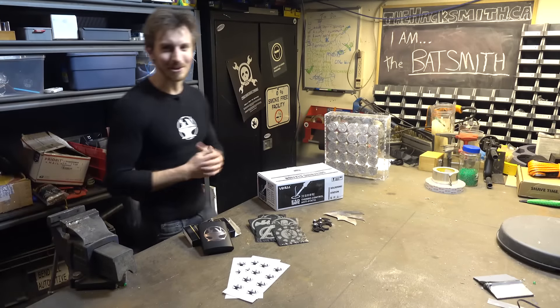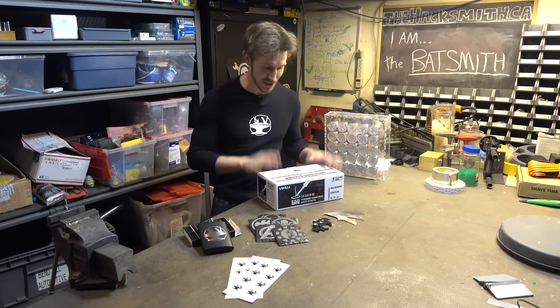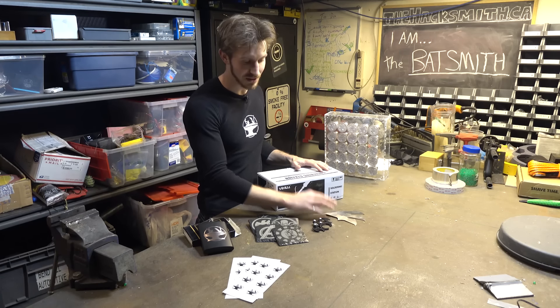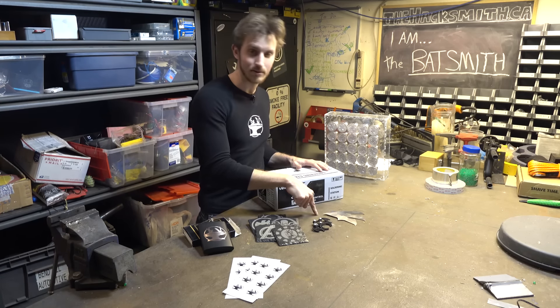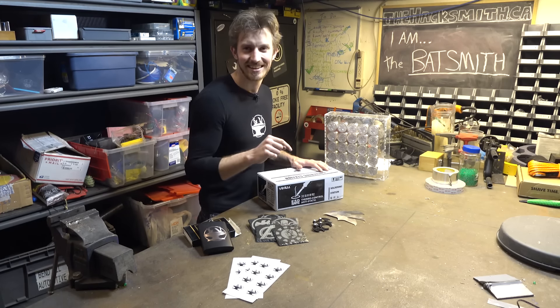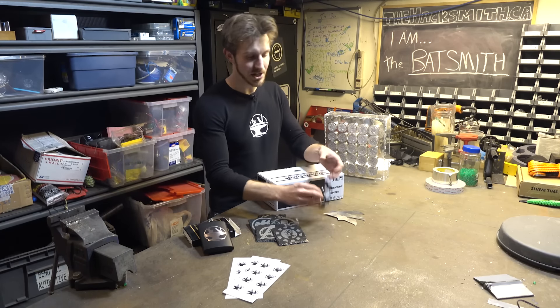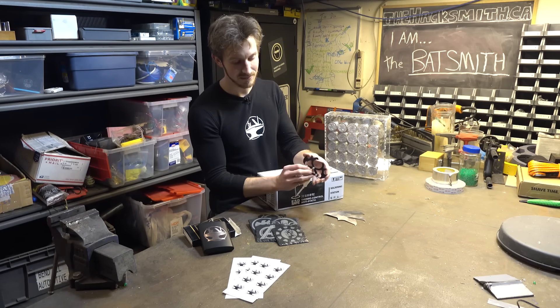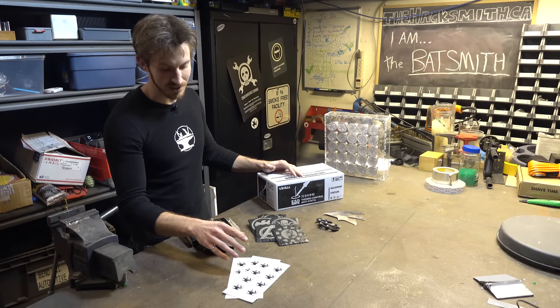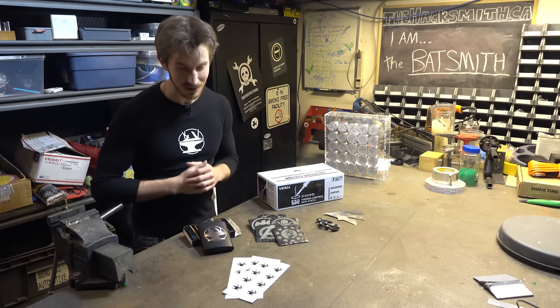Alright, so this is what we're giving away for the holiday giveaway. We've got a soldering station from Hobby King. We have three of the original Batarangs — actually, these are a different design than what was in the Batarang video. We also have a keychain prototype of the rappelling hook, a set of Avengers-themed coasters, a few sets of stickers, and of course, a Hacksmith flask.